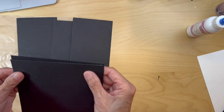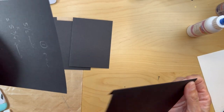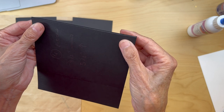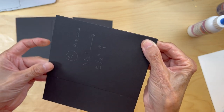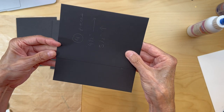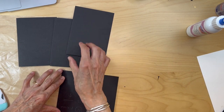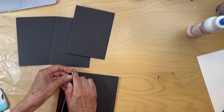You're using this base piece as a guide to place your pieces on. Line this one up, make sure the edges are lined up here, everything is straight, and then pull the tape to adhere it. Make sure it's all lined up.